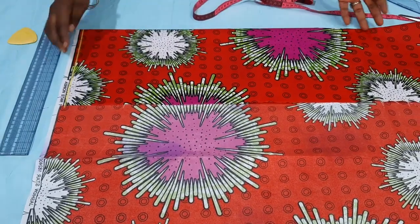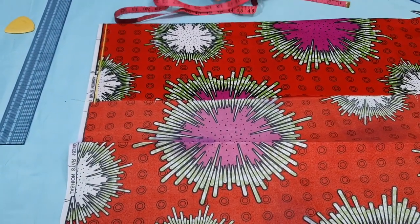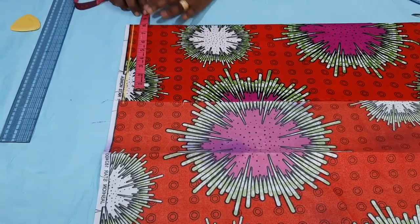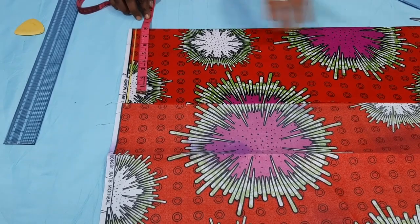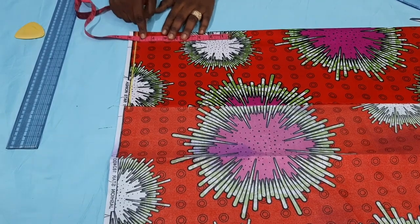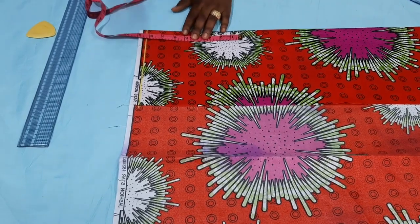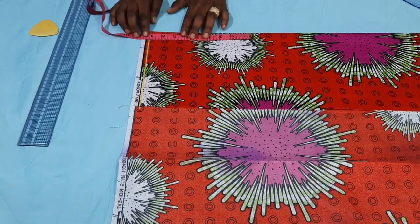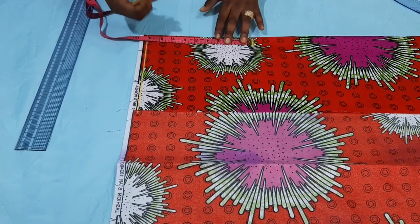I'm just going to create the line — all my measurements will be done upward. I said I want it to be 8 inches with seam allowance included. The vertical measurement will also be 8 inches for the upper part and 10 for the lower part. But remember, you will need seam allowance to attach the upper part to the lower, so I'll add an extra 1 inch to make it 9 inches and mark a straight line.